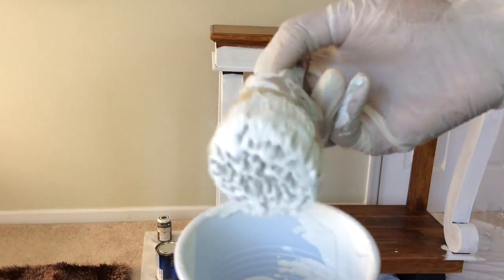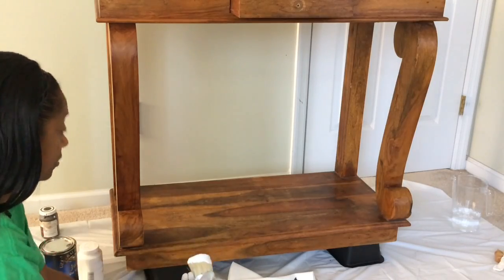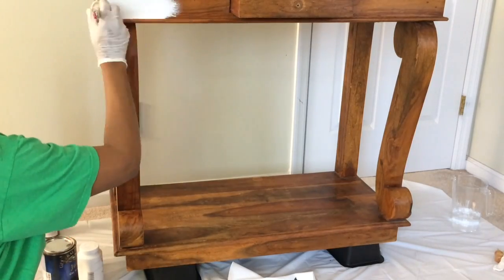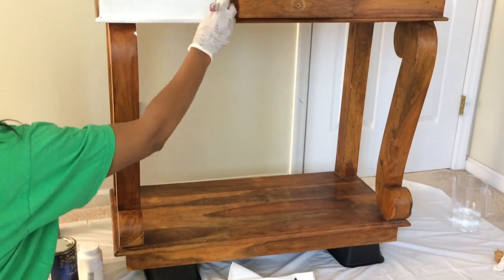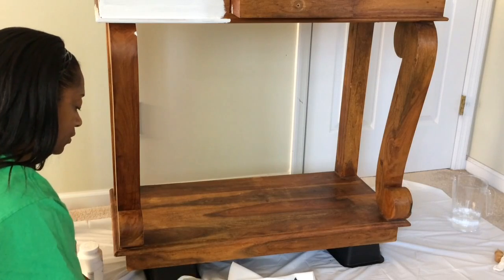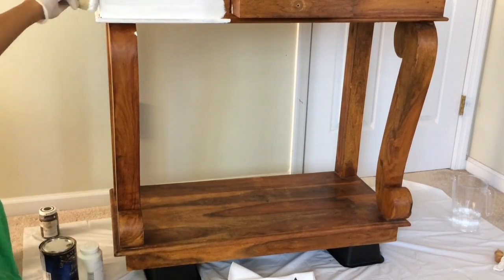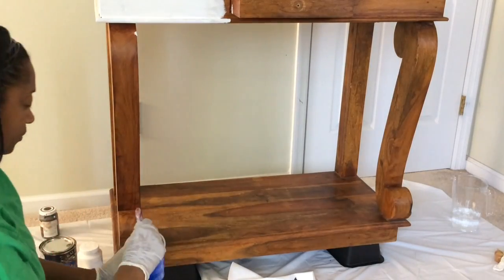I'm going to load my brush up really well to get started. I like putting the paint into a cup so I can dab in and out as I need and move around with it. I'm starting at the top of the island — the bottom piece will be white, and then I'll put the Java gel stain on the top. I'm just going to work with the grain.